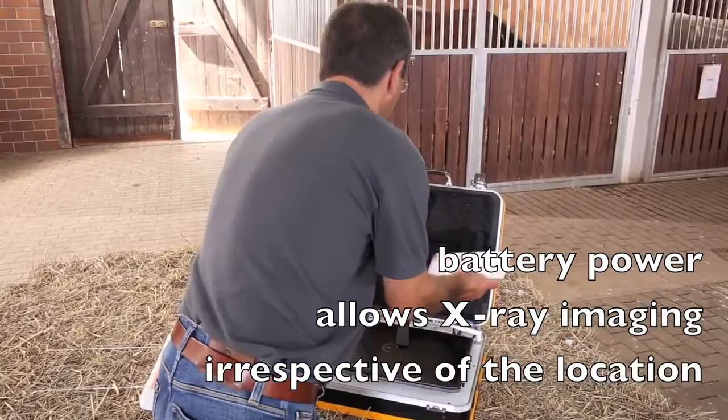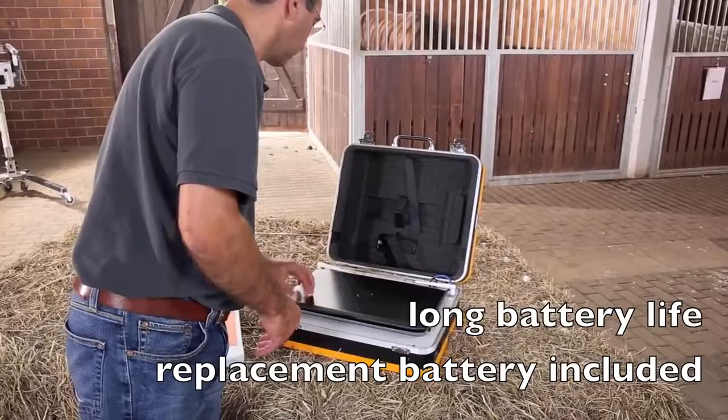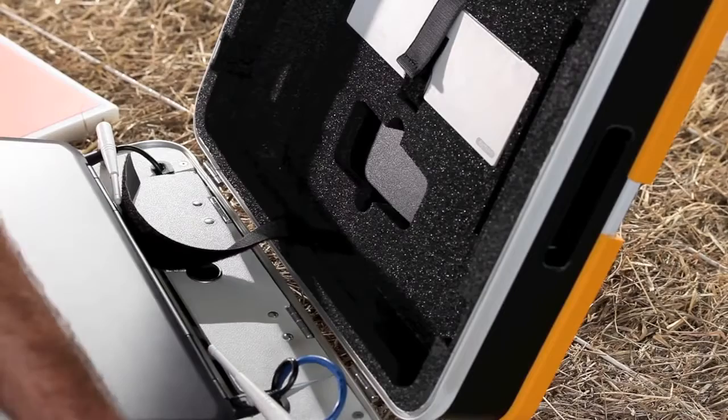Battery operation ensures that no electric power supply is required. The detector battery allows up to 4 hours of work. An additional battery included in the suitcase doubles the operation time.